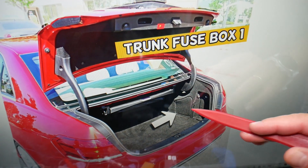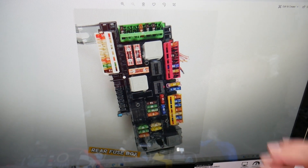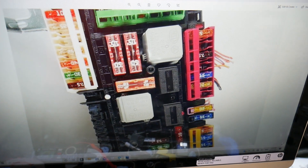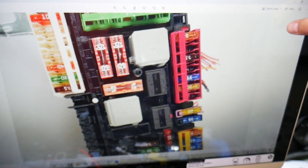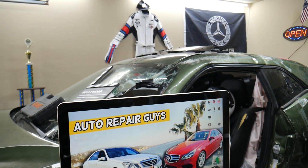After that, open the trunk. On the right side there is a cover — open it and you'll find the main trunk fuse box. You need to check another fuse here, specifically fuse number 79. Depending on which cruise control option you have, you may have this one as well. Hopefully this video is helpful — thank you for watching, see you next time.